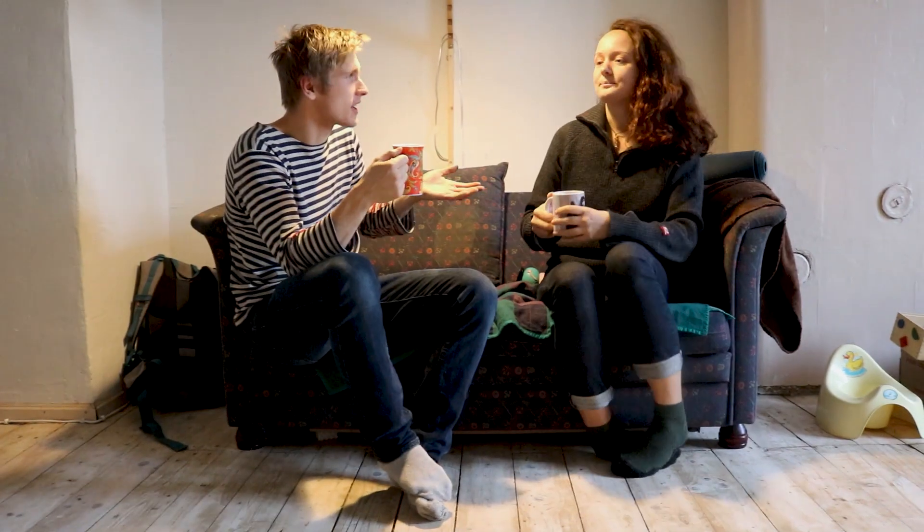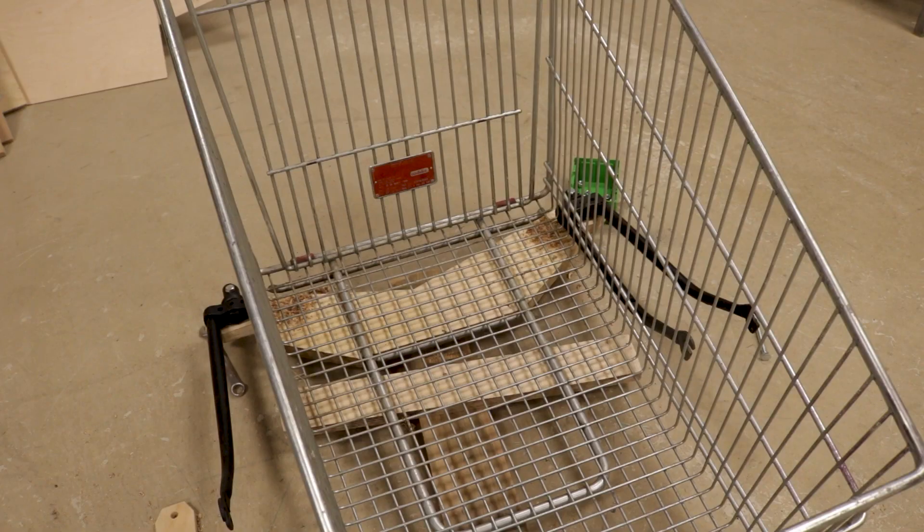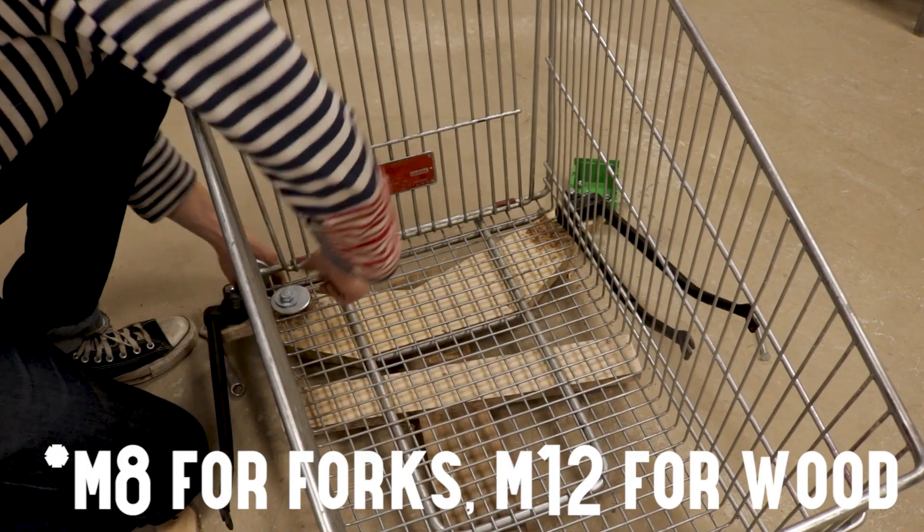Then I spent some time with my old forks while all the stuff dried out. Then I assembled all the pieces on the floor and sandwiched it all together.